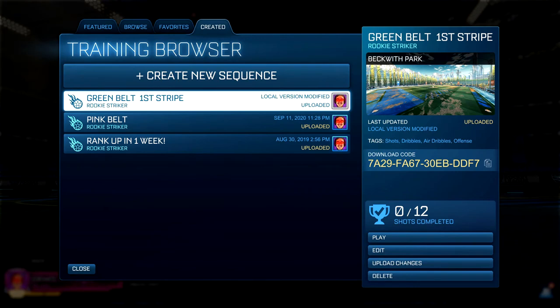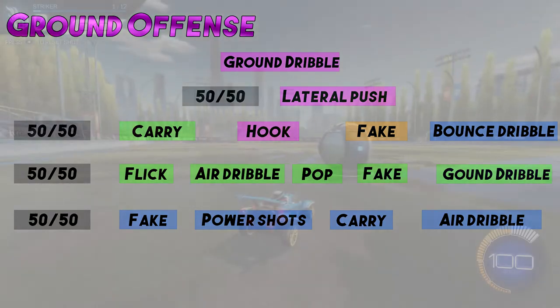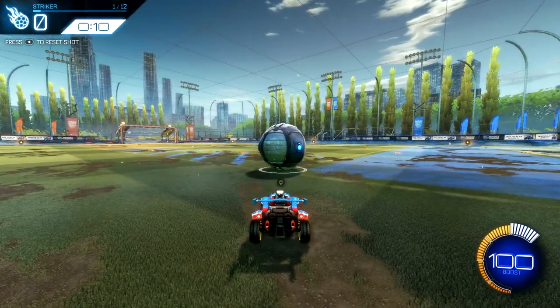Of course, to do so, I've got you a training pack. Head over to training, custom - the code will also be below. It's the green belt first strike. The green belt, as we saw, is comprised of a few things: the carry into the flick, then into an air dribble, into a pop, into a fake, into a ground dribble. You will see slowly how everything is starting to loop together - the whole offensive system actually all links together, and we should be able to go to different areas whenever we want and integrate that.